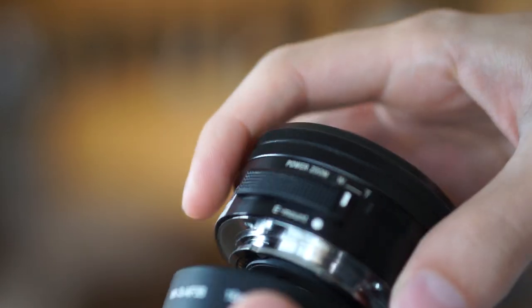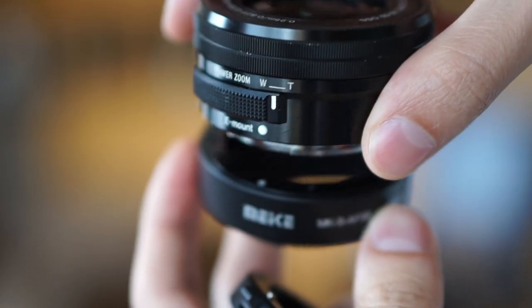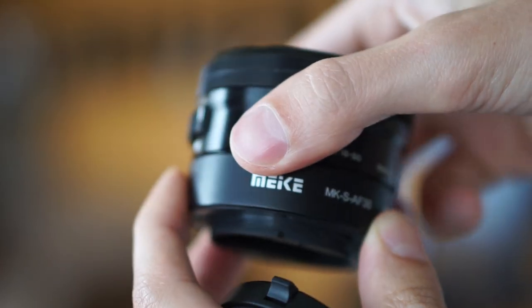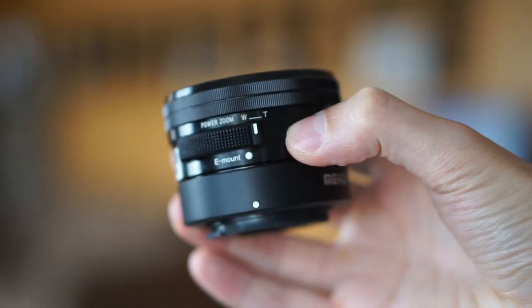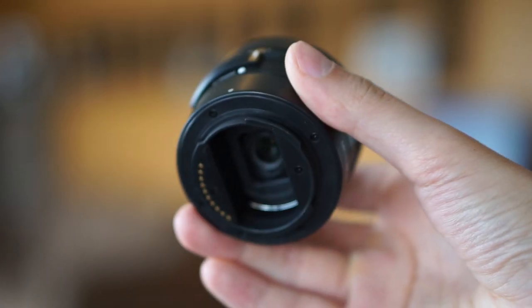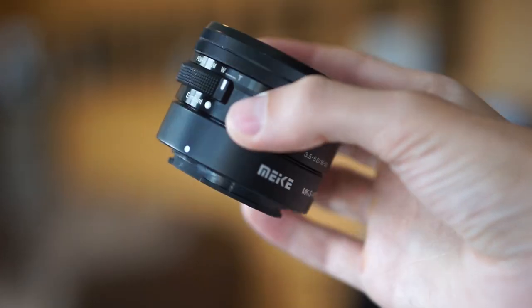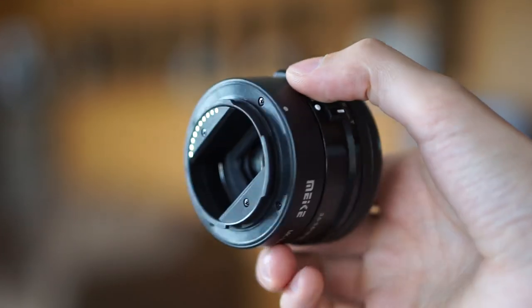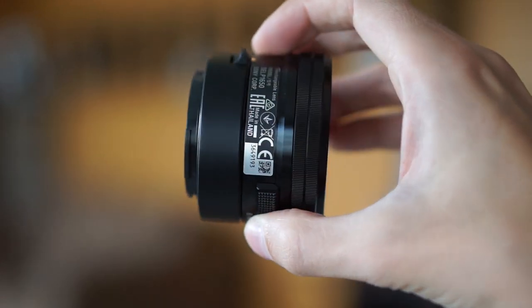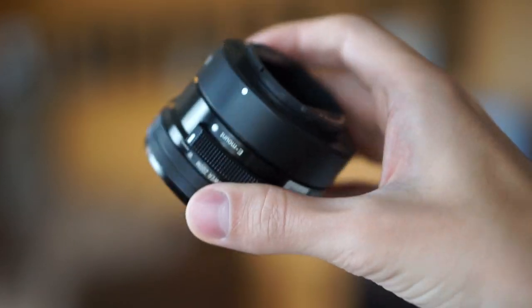This is the 16mm — see where the white dot is — and twist on, and that is it. So now you mount this to your a6000 or a6300. Autofocus still works, albeit not as well as without these extension tubes, but it still does function.